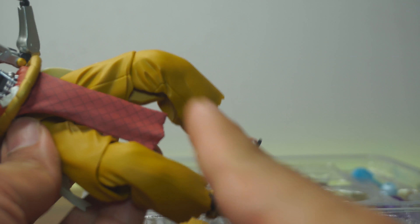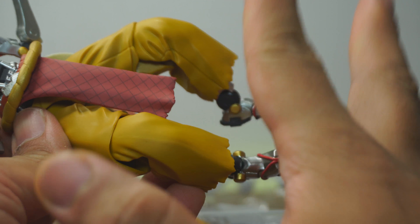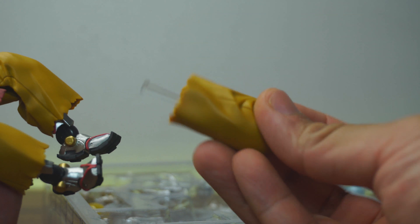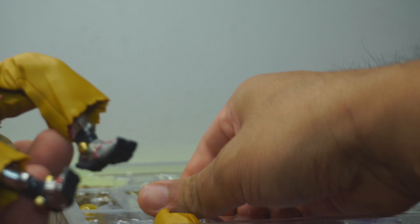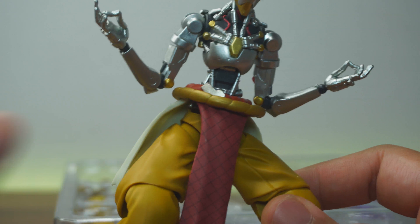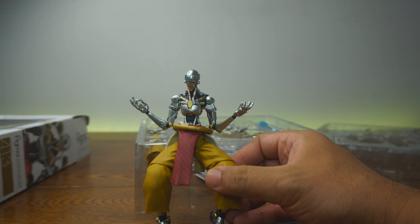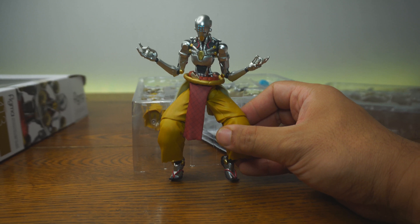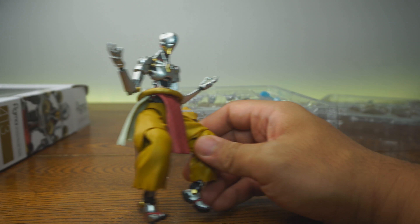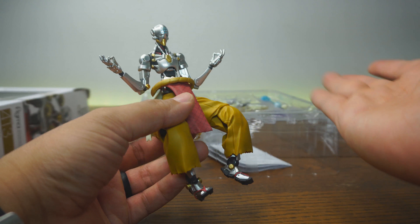One thing about the legs in terms of detail — the default legs cannot stand up straight. But in the accessories, you can actually use alternate legs and put those on him so he can stand straight. Don't assume that right away when you get this figure you can stand him up straight — this is how he's going to look by default. Just an FYI: you need to put on those legs. Despite that, I think everything else is fantastic.